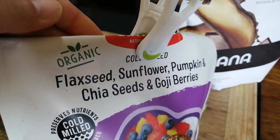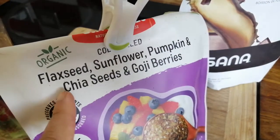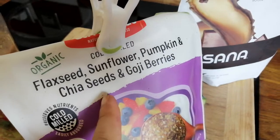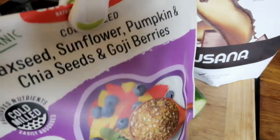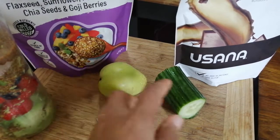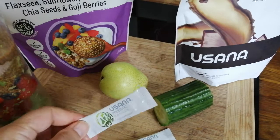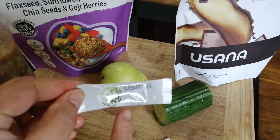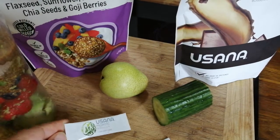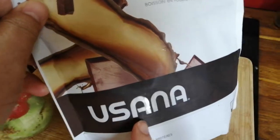The organic cold-milled mix has got flax seeds, sunflower, pumpkin, chia seeds, and goji berries. And of course I'm gonna put the fresh fruit and then cucumber. Another thing I put in is the probiotic — it's a USANA probiotic.